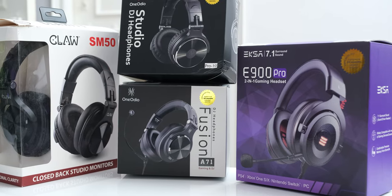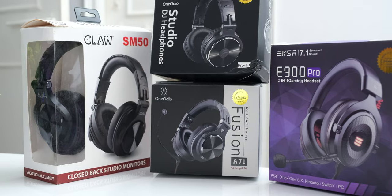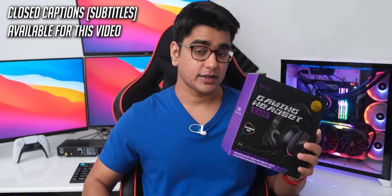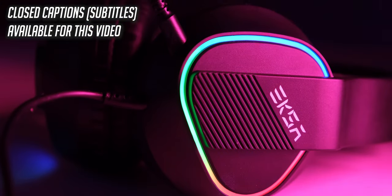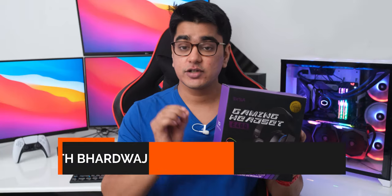Exa and their sister brand One Audio have been releasing some really amazing headphones that have almost changed the game on entry level, because these headphones really punch way above their weight class. But today we are going to check out their E400, which is their latest release, and is the cheapest one at $30 US or 2000 rupees in India.